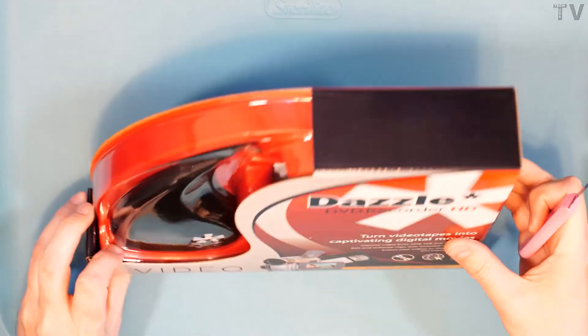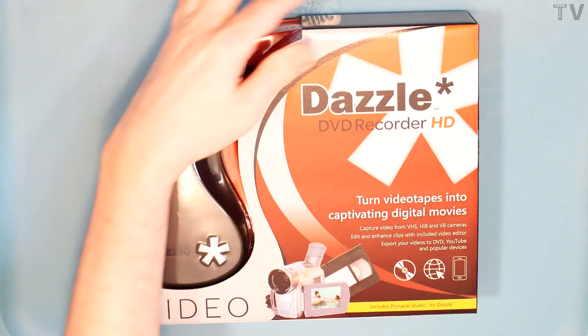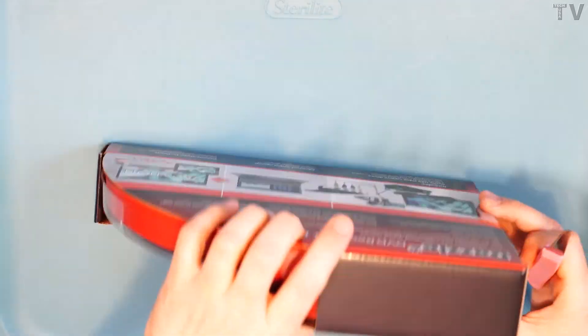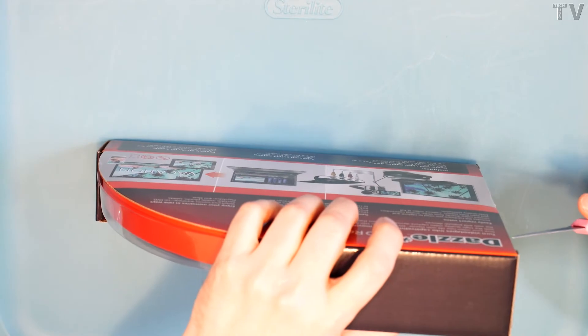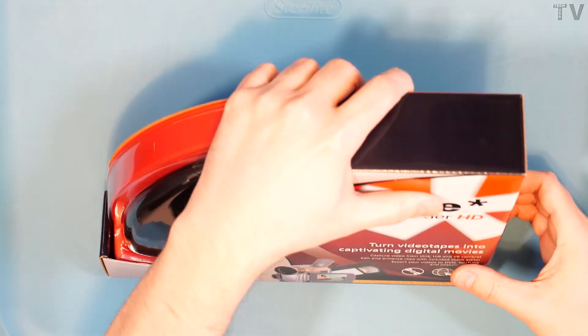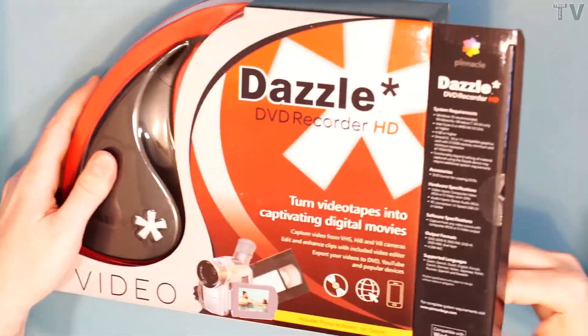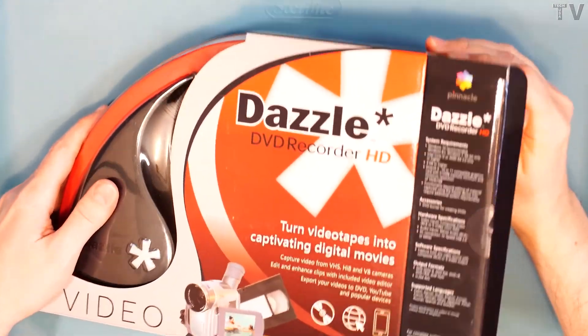This video is going to be a quick unboxing and review of the Dazzle DV Recorder HD. The box looks kind of nice, not that that really matters. We want to know if the product actually works. In order to find out if this is a good product or not, you do have to watch this video all the way until the end.